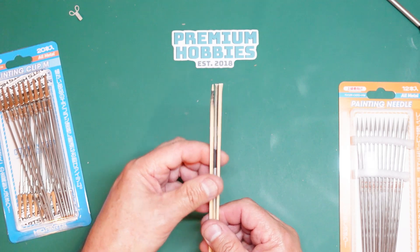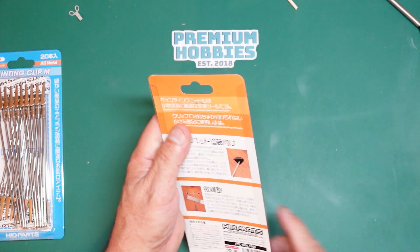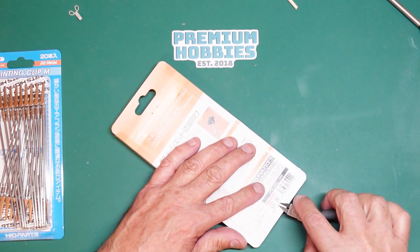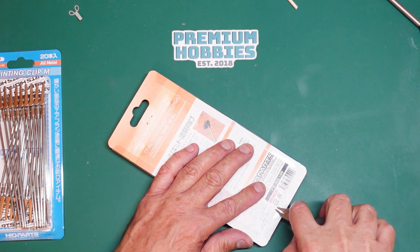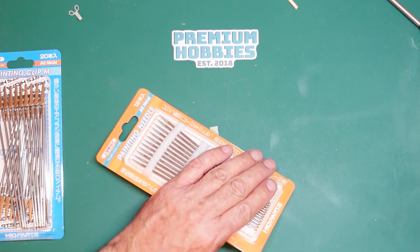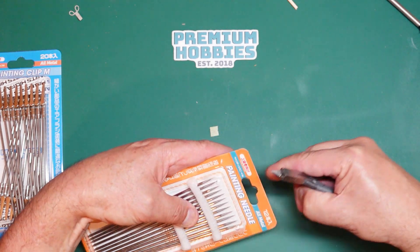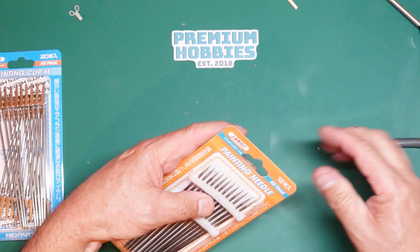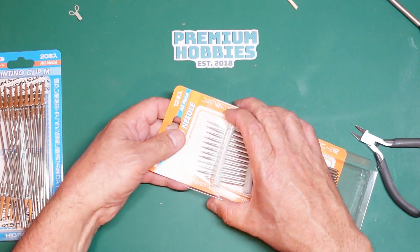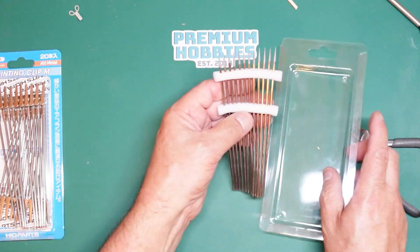What Haikyu Parts have come up with is this Painting Needle Set. I'll just take the staples out here - bad preparation on my part. Basically these enable you to hold your parts and stick them up in a stand. You may have a Tamiya paint stand, one of the rotating ones, or a cardboard one. We'll take the cardboard sleeve out and they're packed nicely in foam.